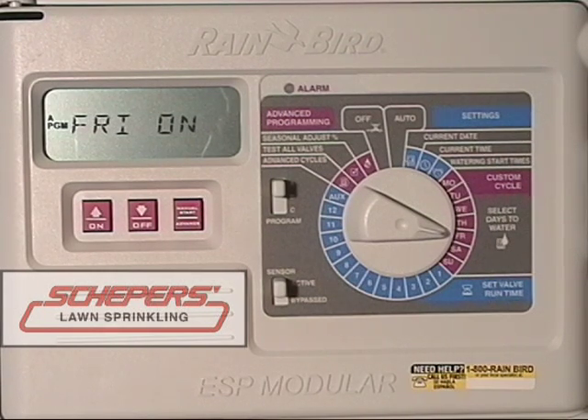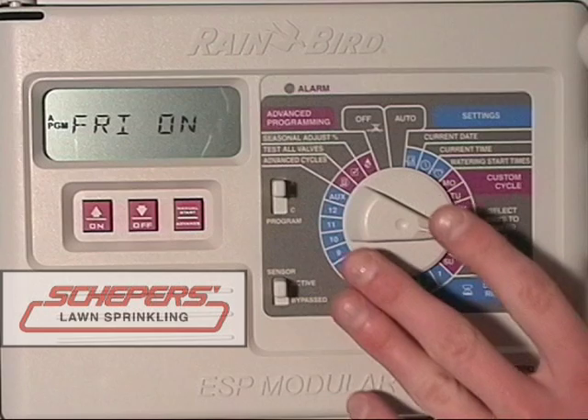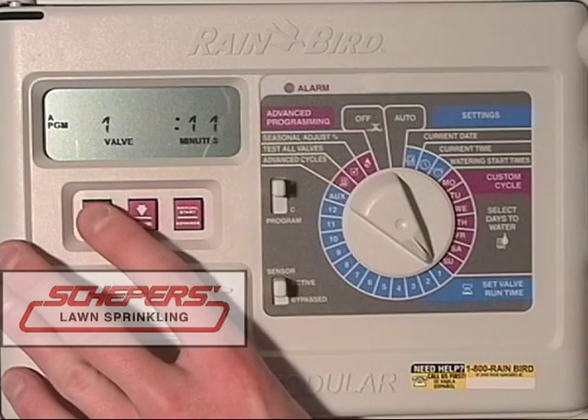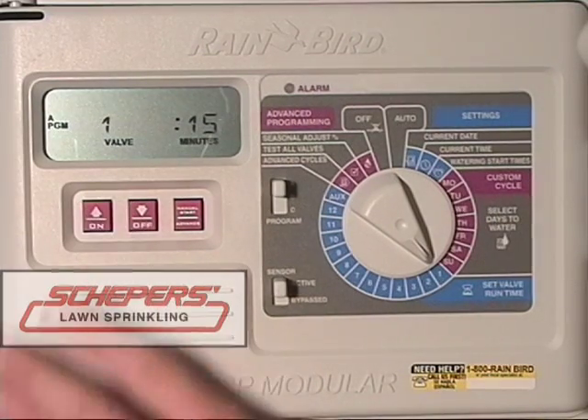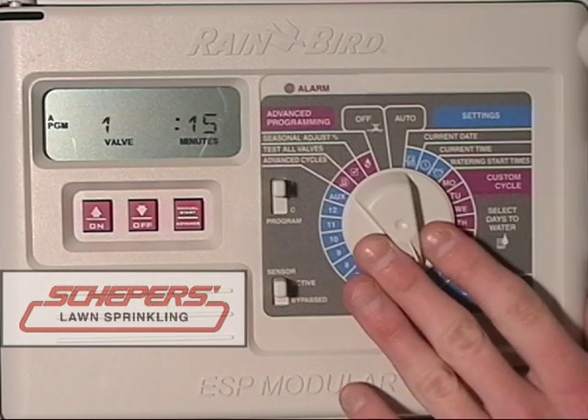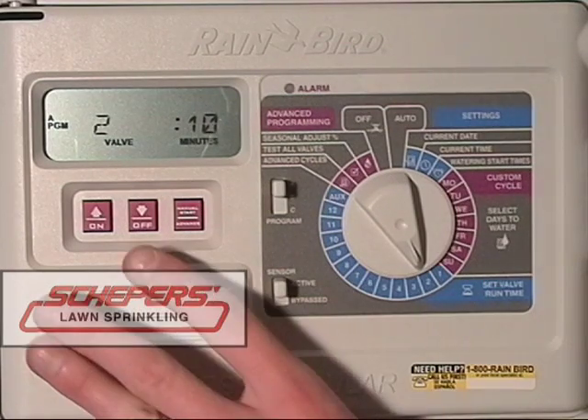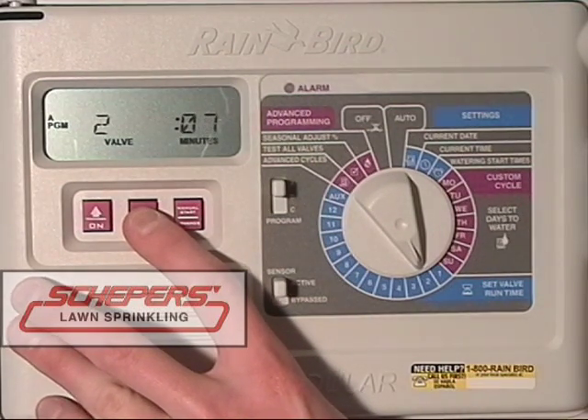The next thing we want to cover is how to set our valve run times or station run times. The first zone is running for 10 minutes right now. If we wanted to increase that — say to 15 — use the up or on key and press it 5 times until you've reached 15. If you wanted to move faster, pressing and holding the key will advance at a quicker rate. Once you're satisfied, turn the dial and check the next zone. This zone is also running at 10 minutes. If we wanted to knock that down to 5, press the off or down arrow key 5 times until you've reached 5 minutes.